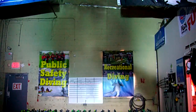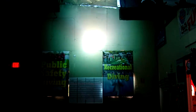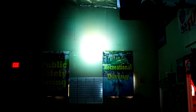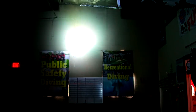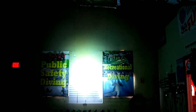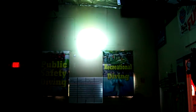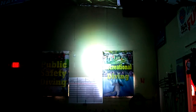Obviously that's changing the focus on the light, and this thing is ridiculous. Extremely powerful — more than enough light for almost anything.